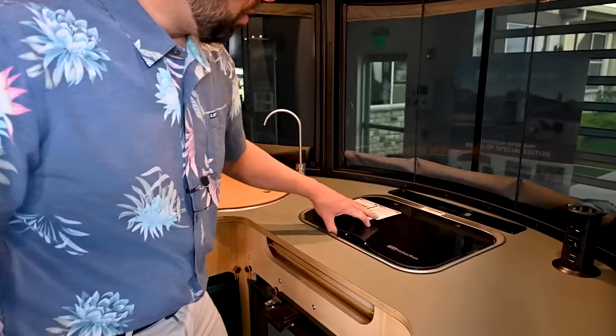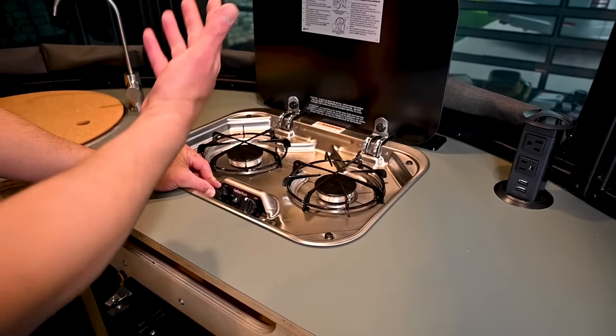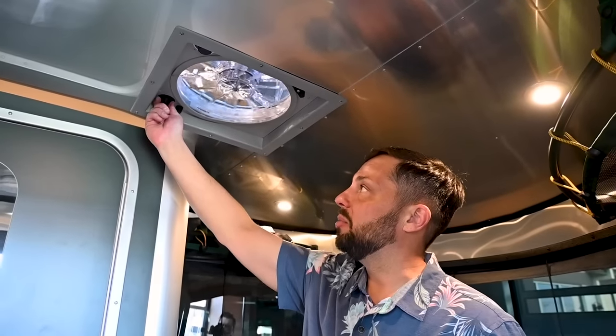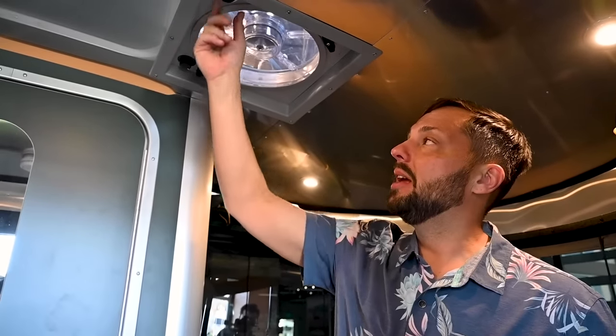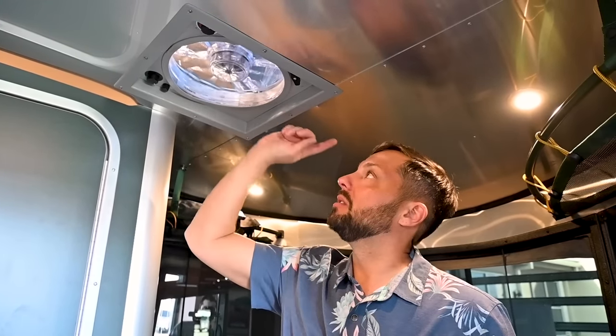Over here is a two-burner gas cooktop by Suburban — put it to high and it will spark up and ignite. Make sure you have your ventilation fan on when you're cooking. To operate, just open the lid and put it on different fan speeds. The screen is quick-release — you can pop it out to clean the blades. The fan can operate thermostatically controlled. This one does not have a motorized lid or rain sensor built in, so it's very important to remember if you have it open or closed, and always keep it closed when you're driving.